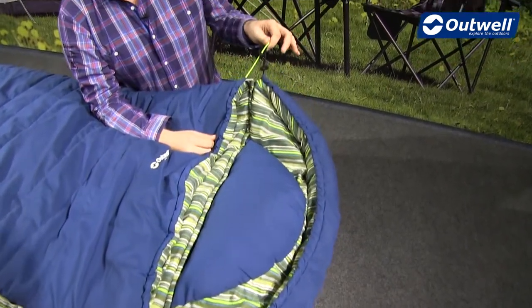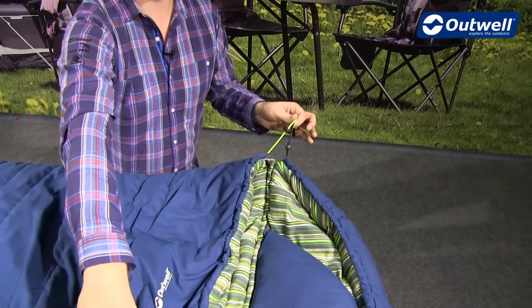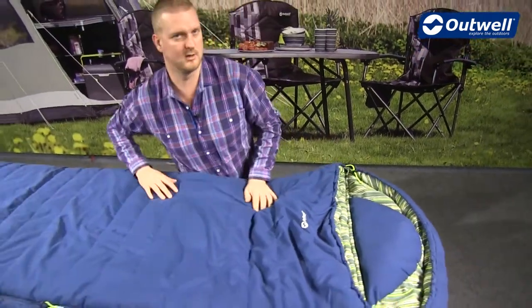We also have differentiated drawcords — one for the top of the hood and one for the top of the bag — so you can really cinch this in, keeping you nice and cozy.